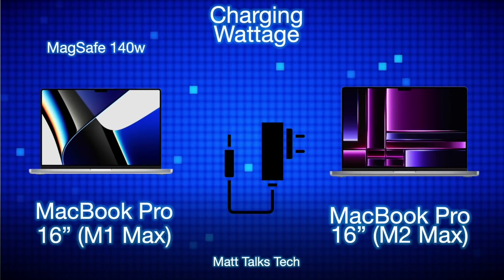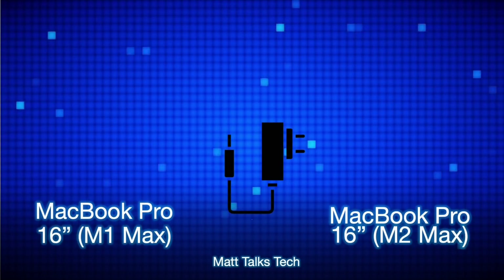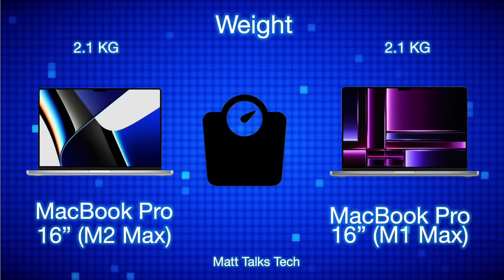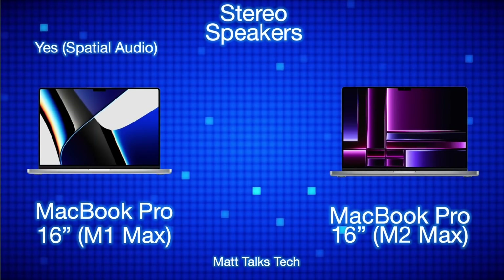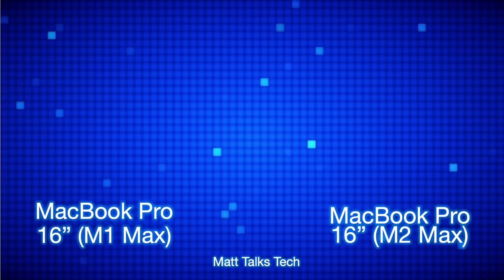Charging wattage is exactly the same on both — up to 140 watts via MagSafe, with fast charging support. You can also use a lower wattage charger if needed. In terms of weight, the M2 Max is very slightly heavier than the M1 Max, but the difference is negligible — both come in at essentially 2.1 kilograms. Both models also feature stereo speakers with spatial audio.